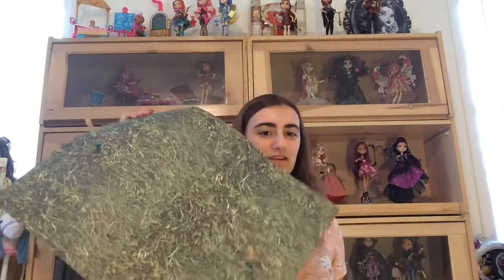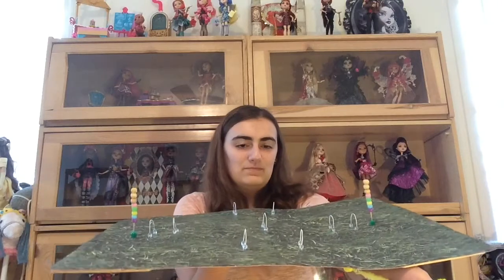Hey everyone, it's PeakyGirl and welcome back to my channel. Today I'll be showing you guys how to make a wonderlandian croquet set. This is really hard — hold up — okay, so this is what it looks like.